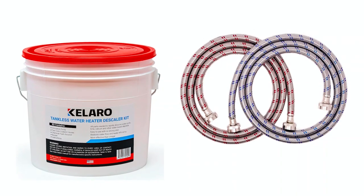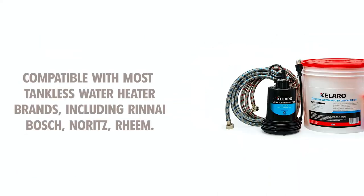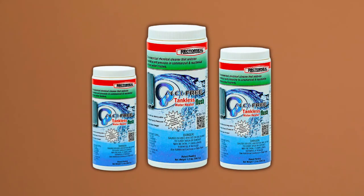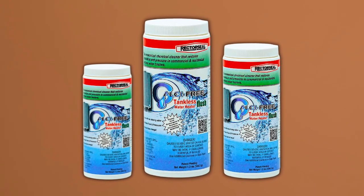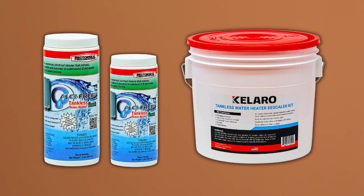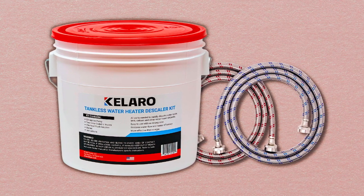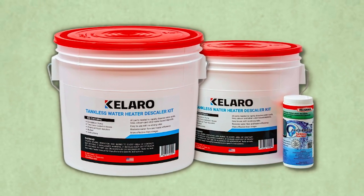It easily connects to tankless isolation valves using the supplied 6-feet color-coded rubber hoses. Compatible with various brands including Rheem, Bosch, Noritz, Rene, and more, this cleaning kit is versatile and works with most tankless water heater models. The kit is reusable by simply replacing the cleaning agent, providing long-term value. By using the Calero Water Heater Flush Kit, you can effectively remove calcium deposits and other buildup, ensuring optimal performance and efficiency of your tankless water heater.